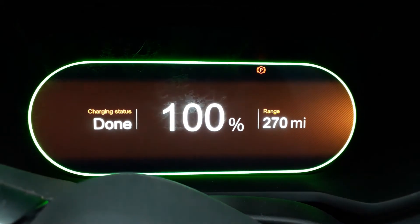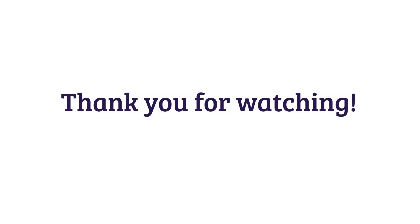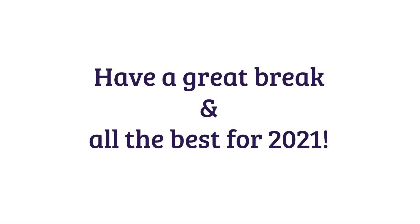Just like our electric vehicles reach 100% charge, we've also come to the end of our talk. Thank you very much for watching — we hope you've enjoyed our whistle-stop tour of battery technology and seen just how complex and how much work is involved in these little devices, or should I say big in terms of EVs. We wish you a very relaxing break and all the best for 2021. Thank you very much from the Battery Bunch.